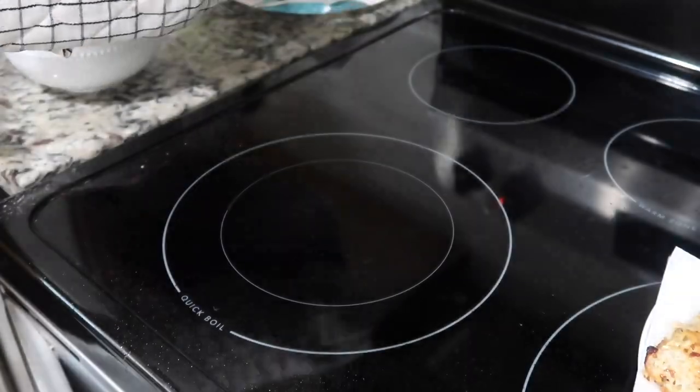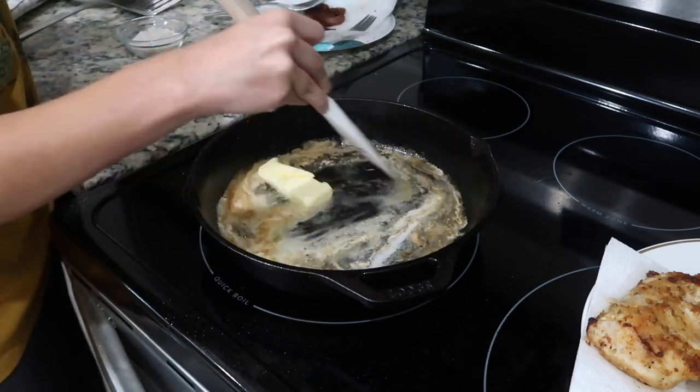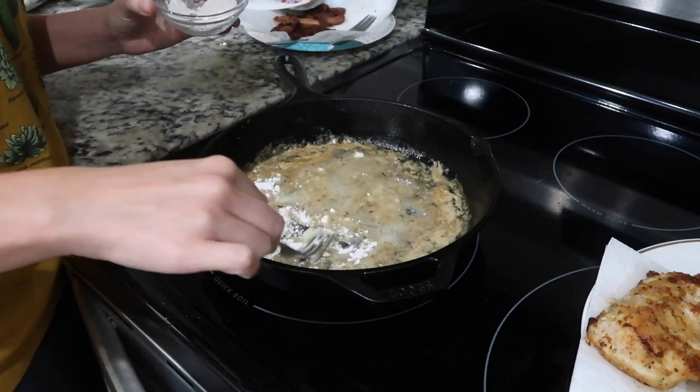When the chicken is fried, go ahead and remove it from the pan. Drain the grease and make sure you get any big crumbs out of the bottom of the pan, but leave the browning on the bottom. Add half a stick of butter to pick up the browning, and then once the butter melts add in four tablespoons of all-purpose flour.